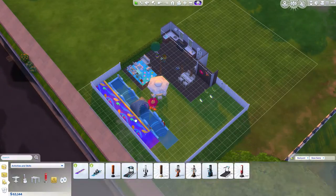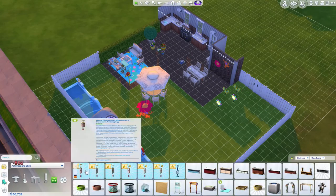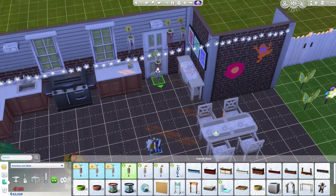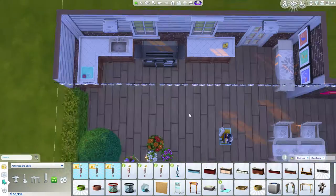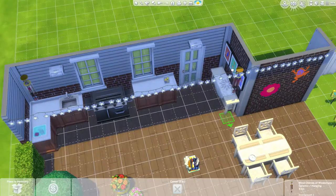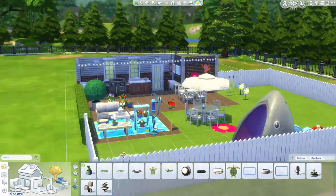But those slip and slides are a lot longer than I thought they were going to be. I had the build kind of planned out before I started it, and when I finally put the slip and slide in, they were super cramped, so I was just like, maybe not. I had to make the backyard a little bit bigger, so this might end up on a super big lot later in the future.